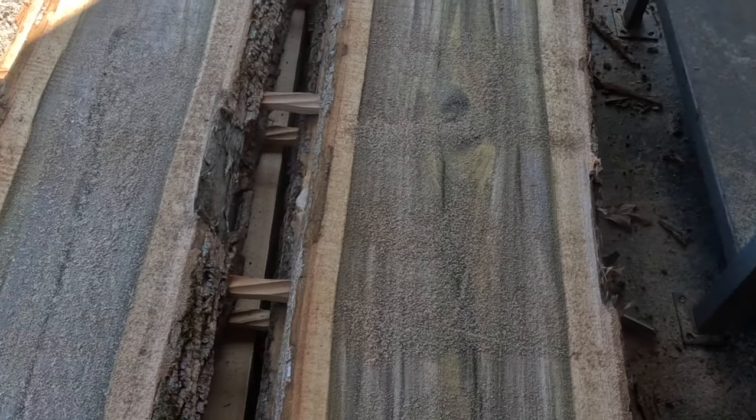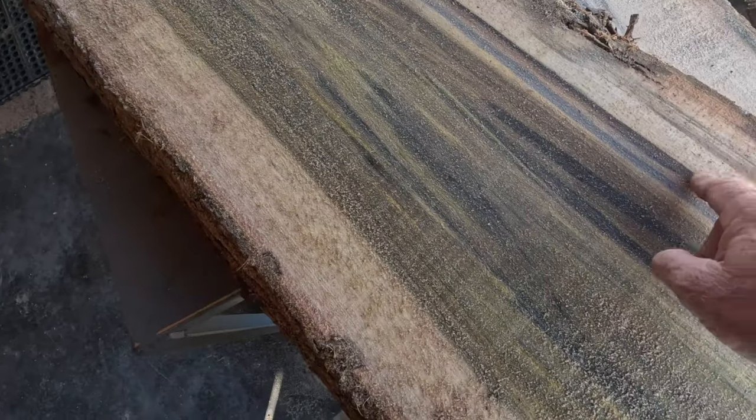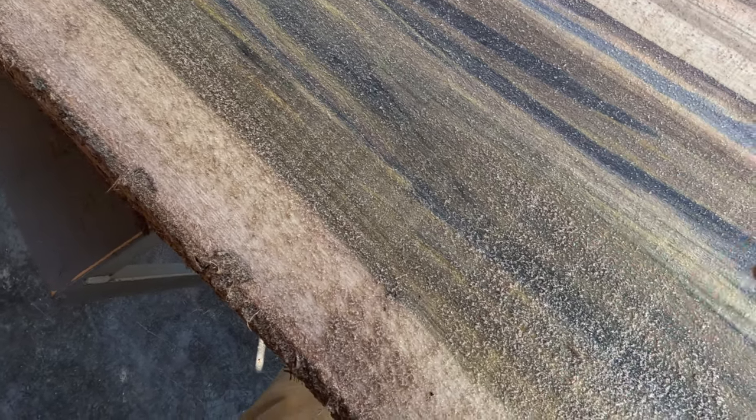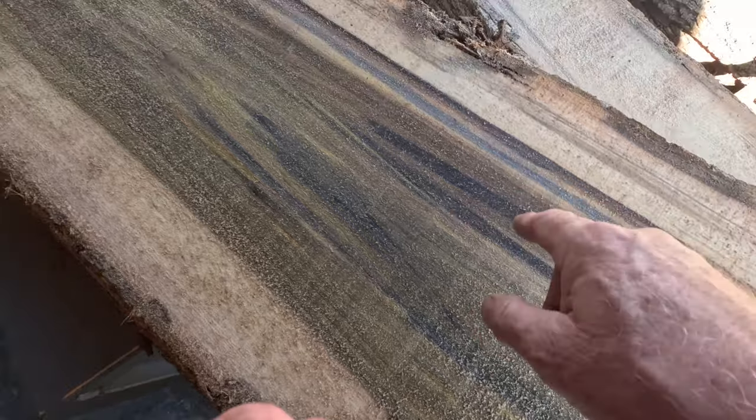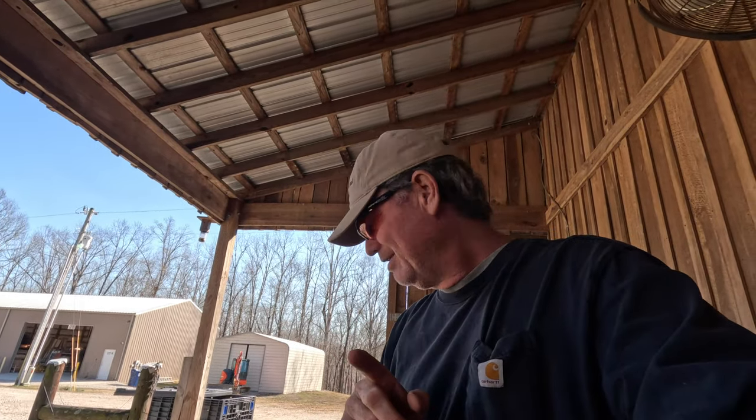Pretty nice looking board — rainbow poplar. Look at that: purples, pinks, purple, blue, indigo... something pretty. Did y'all see how I was able to blow through that log? That's why you have a sharp blade that's set correctly — it's going to cut straight, it's going to cut fast, it's going to leave a minimum of sawdust. Take your paint scraper and throw it in the garbage can, or use it to scrape paint or drywall.